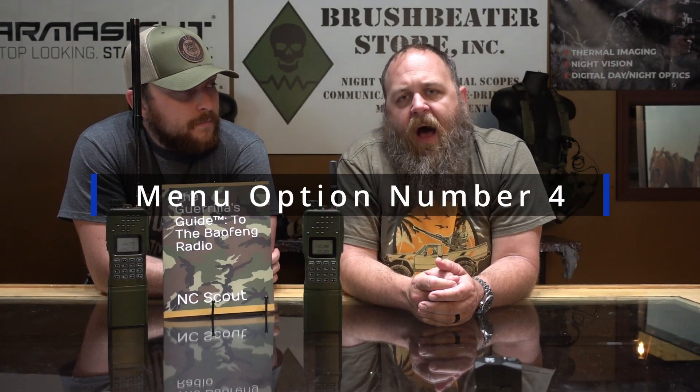Let's talk about Vox, menu option number four — voice activated operation. If the microphone detects sound, it's going to begin transmitting. Vox is something you want for hands-free operation. I use it in the digital operations chapter of the Guerrilla's Guide to the Baofeng for configuring digital data bursts in conjunction with a tablet. If you're running crypto — and yes, you absolutely can — that's a consideration.